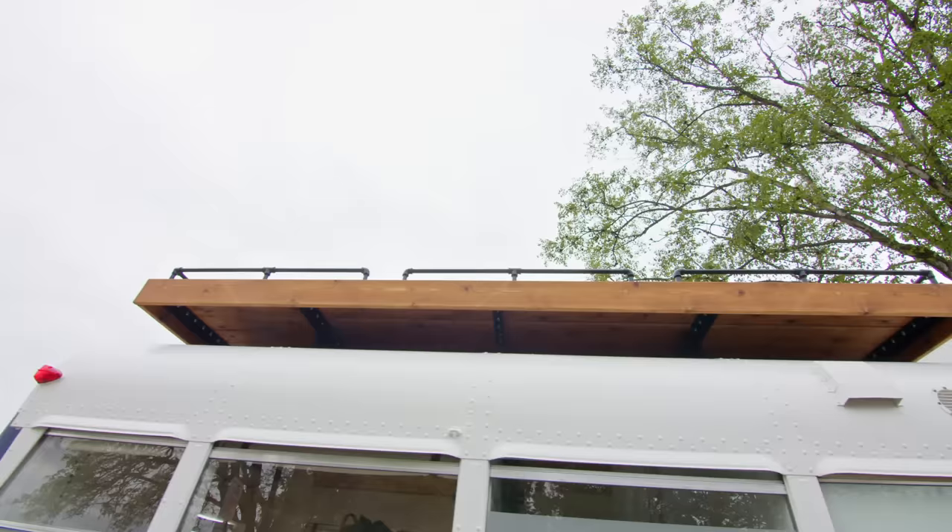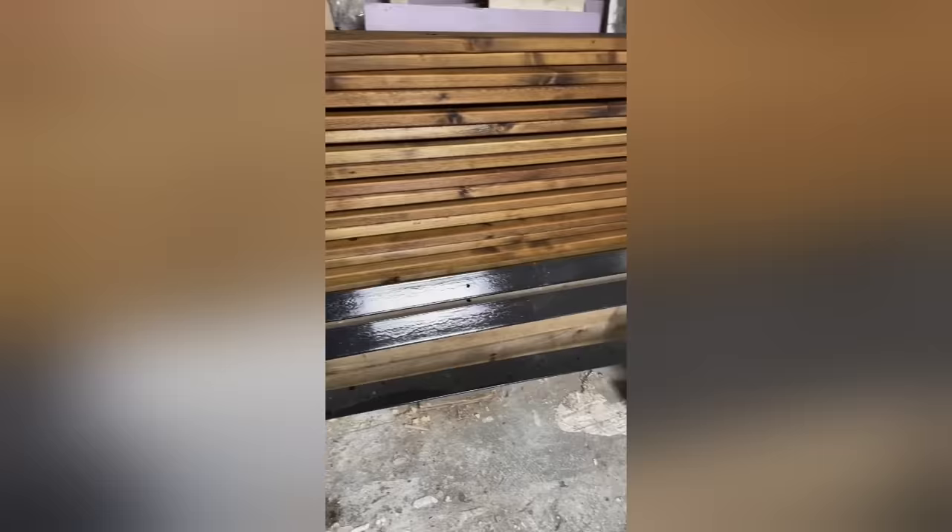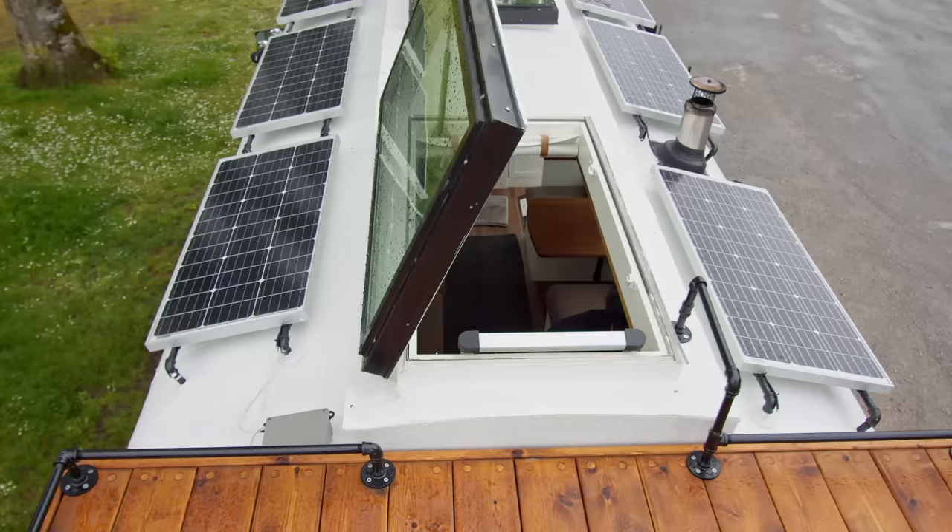The deck itself sits on four legs on top of the ribs of the bus. I used expanding insert nuts into the ribs and bolted through into those, so it's basically one piece. The raise is 10 inches high — just enough for the working space I needed.